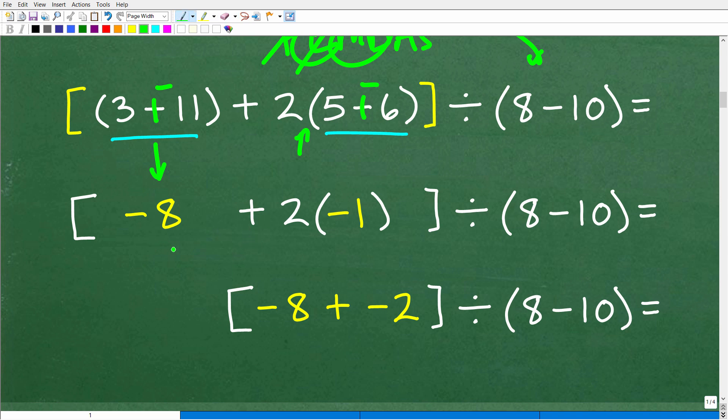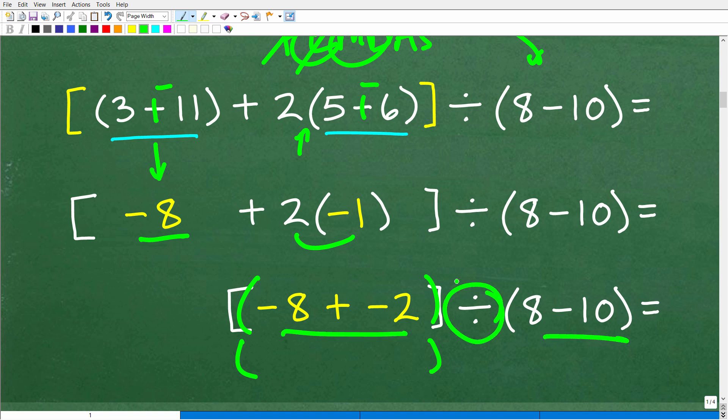So now we have negative 8 plus 2 times negative 1, which of course is negative 2. So the next step gives us: brackets, negative 8 plus negative 2, divided by 8 minus 10. We're going to work on these two things first and then do the division last.